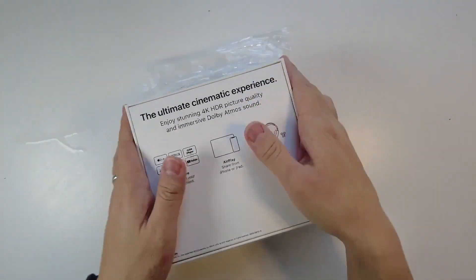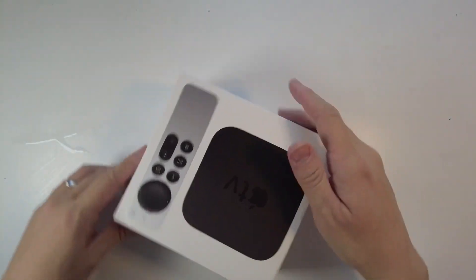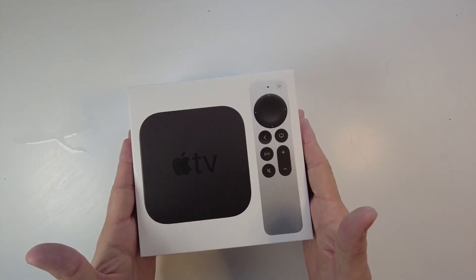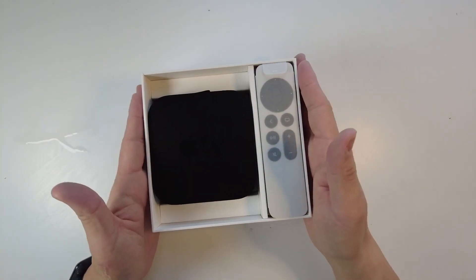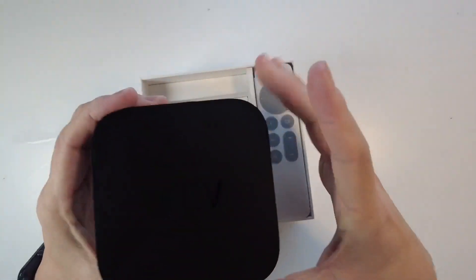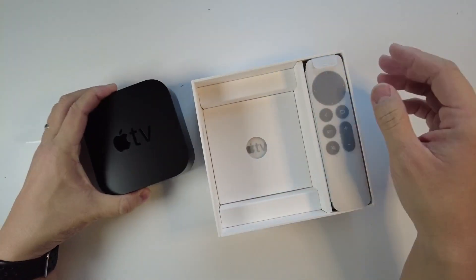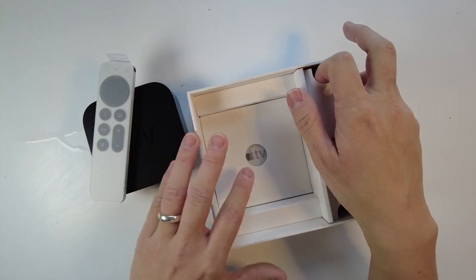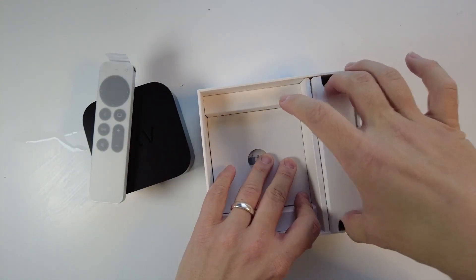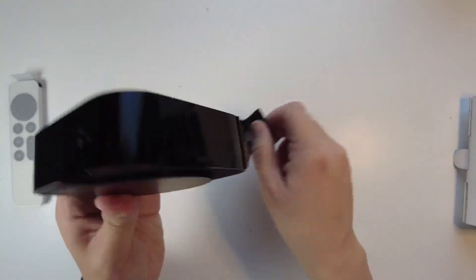We're going to take off the cover first — this is the plastic wrapping — and this is going to reveal the device itself. In the package you get the Apple TV itself, which is the main device we're going to be using, then we get the remote control, and then we have the power cable inside. The Apple TV is wrapped in plastic wrap which we have to take off.